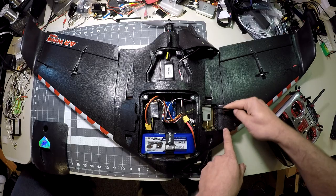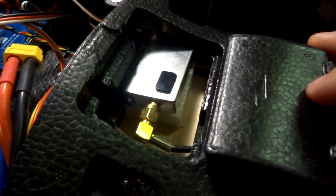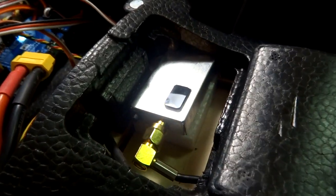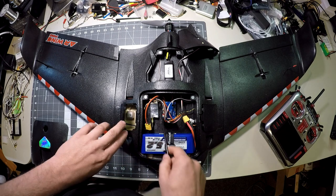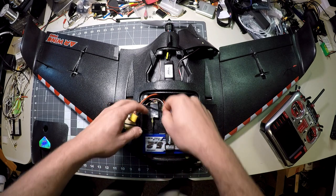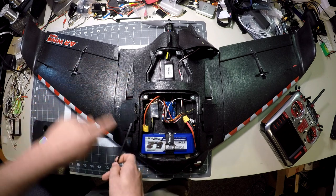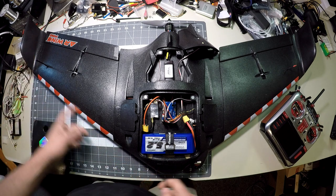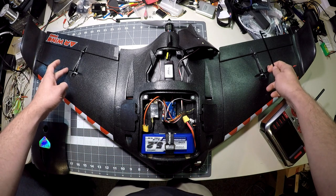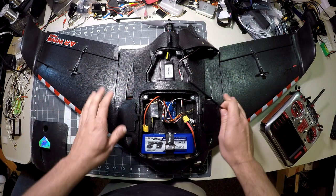Over in this side bay we have an 800 milliwatt part-time video transmitter running on 1280 MHz. You can see I have a little antenna coax coming in from the wing — there's a center-fed dipole out here in this wingtip. Same thing for the Dragon Link receiver: the coax comes in right here, runs through this little pocket out into the wing, to another center-fed dipole on this side.